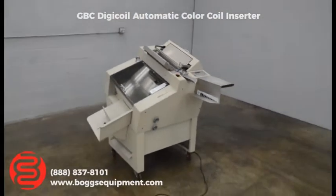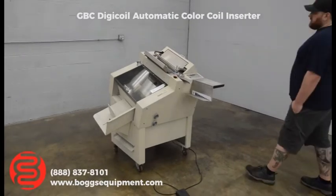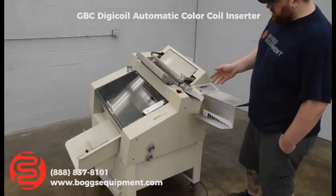Here we have a GVC Digicoil color coil inserting machine. See the features here — I don't have any material around it, we're just going to show you a playbook.